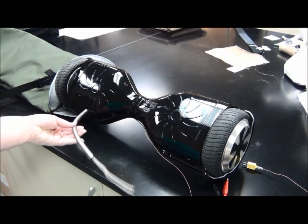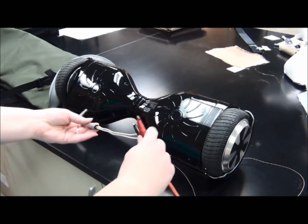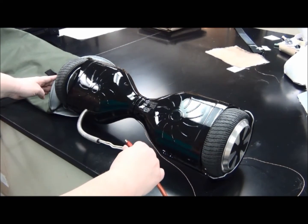Now that we have the heater coming out of the hoverboard, we're going to hook it up to a power source and then slide it into the cover for testing.